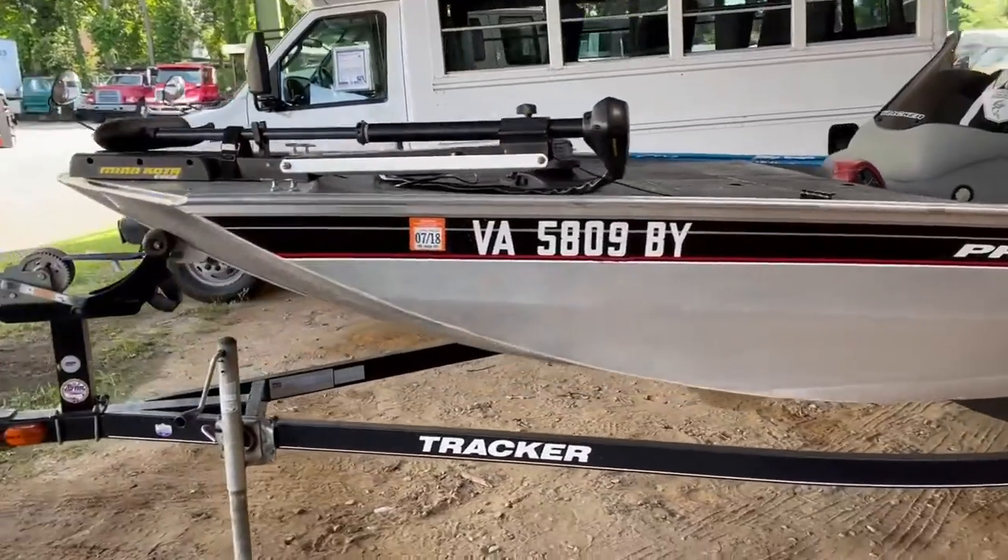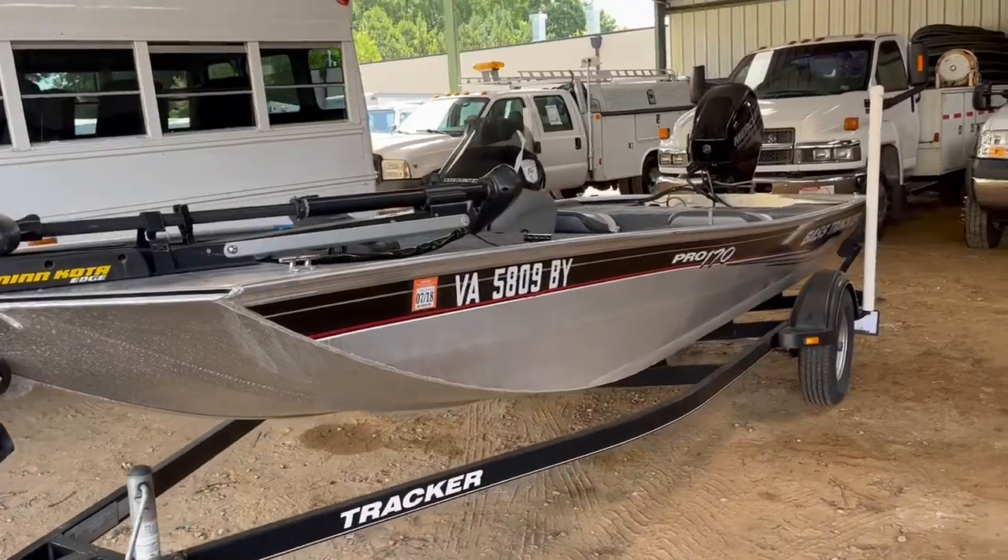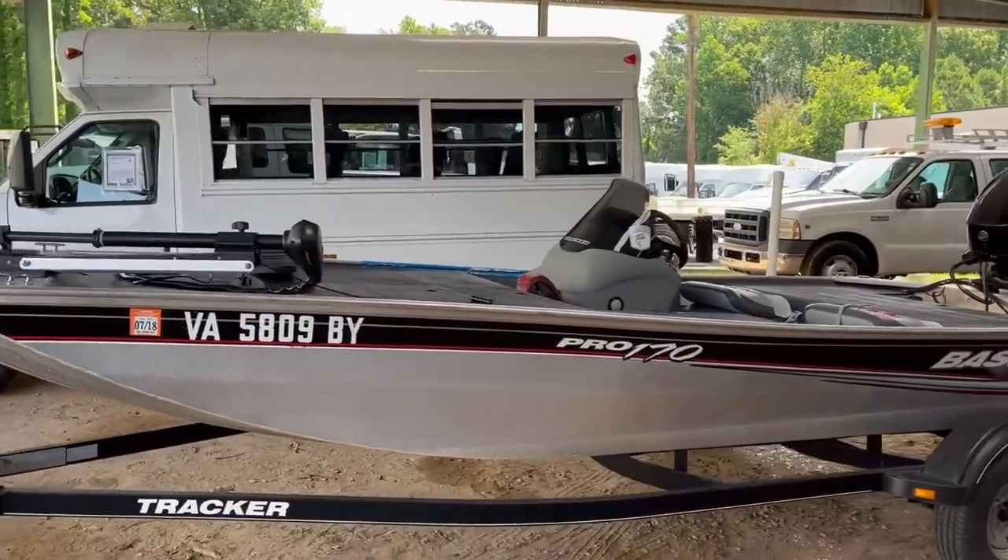We have also water tested it, so it is a ready-to-go little fun fishing, pleasure lake, or river boat.